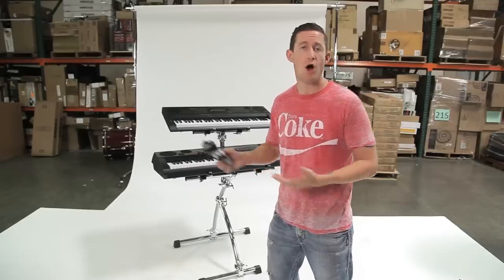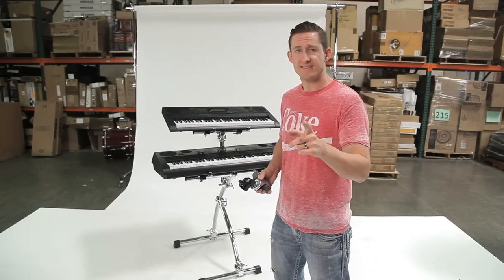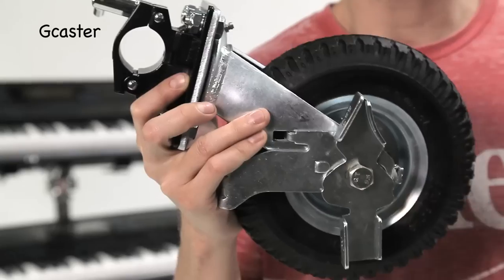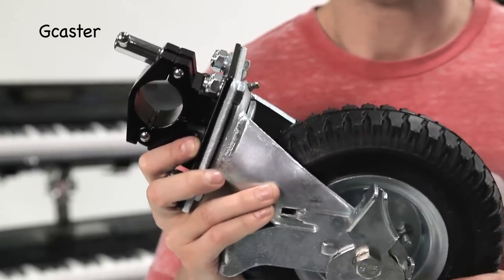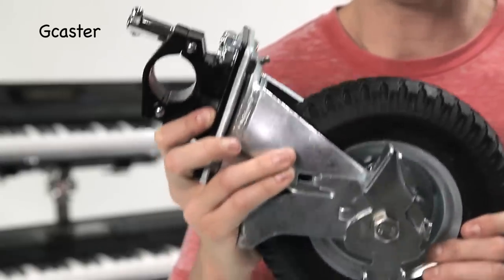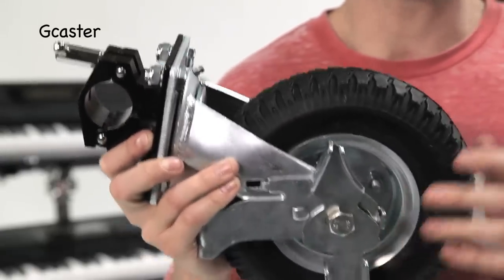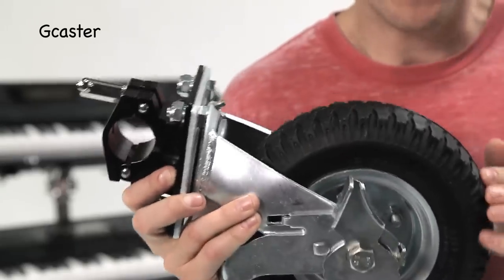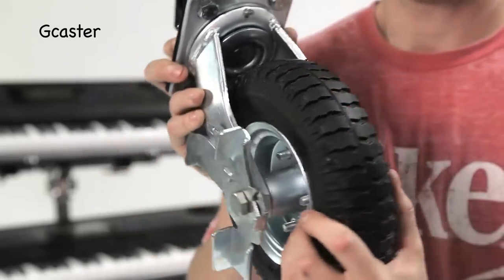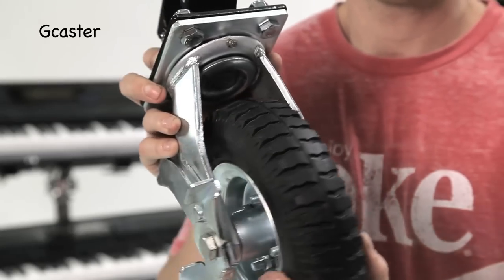If you're into off-roading, we've got the big G caster. This is designed for drum corps guys pulling equipment on and off football fields — it goes through grass very well. It's a nine-inch caster with air tires, very strong, and it can also be adapted to the feet of this stand.